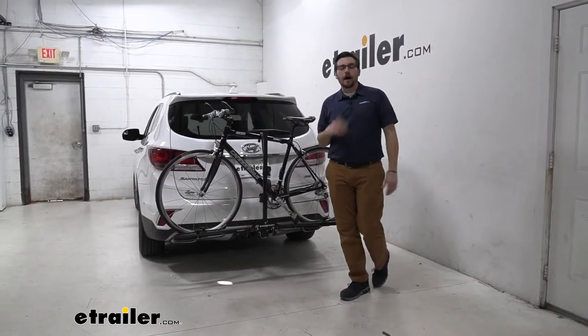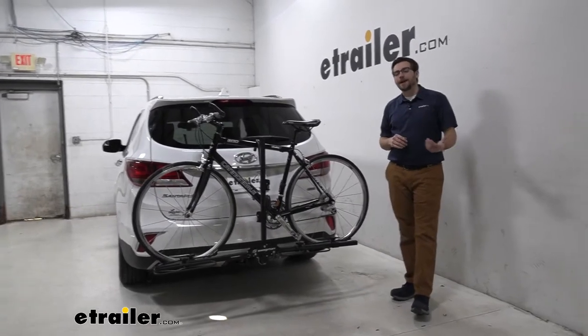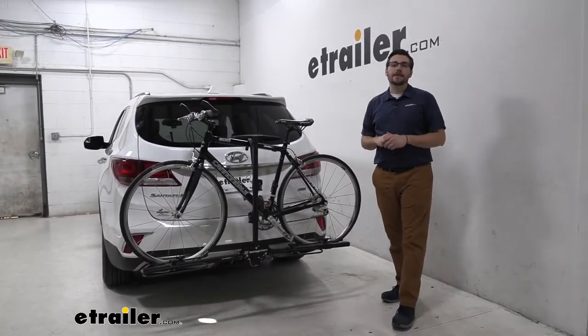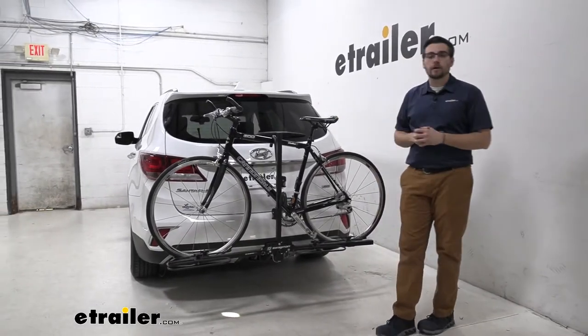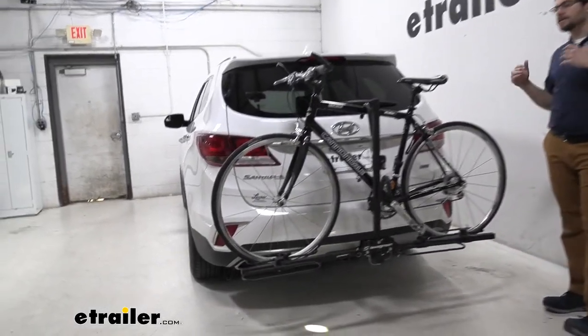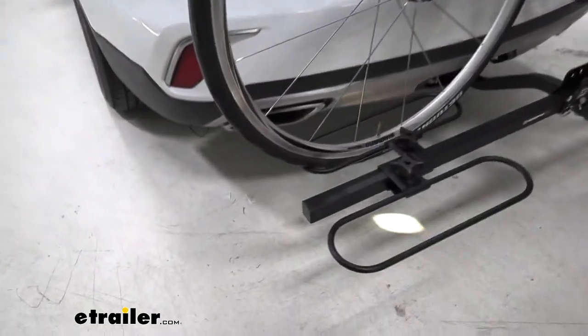Hey everybody, welcome to eTrailer.com, I'm Bobby, and today we're taking a look at the Swagman XC2 2-Bike Platform Rack here on our 2017 Hyundai Santa Fe. This is going to be a pretty nice way of getting two of your bikes to wherever your destination might be taking you. What's great about this guy, he's not going to be breaking the bank, just to give you a way of actually getting your bikes to that destination.